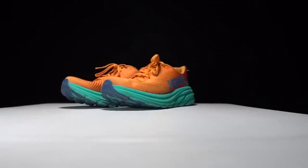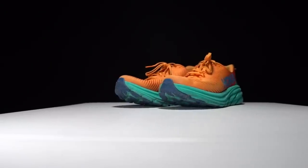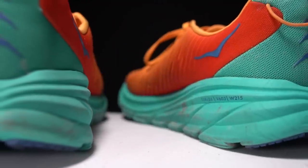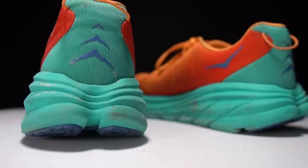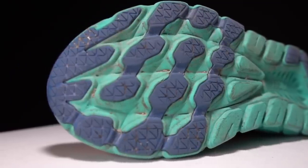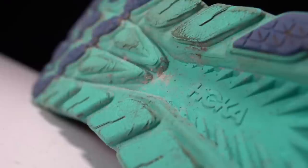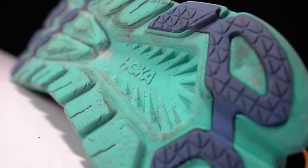The Rincon 3 is a lightweight do-it-all shoe that has been popular since its initial launch. But the main criticism is that it just doesn't hold up over the miles. Have the updates to version 3 solved the Rincon's problems? Let's take a look at the Rincon 3 after 100 miles.